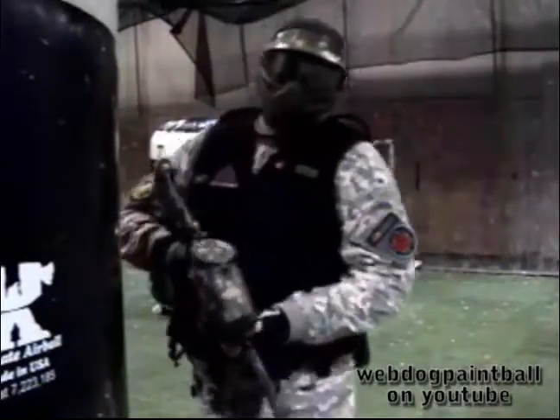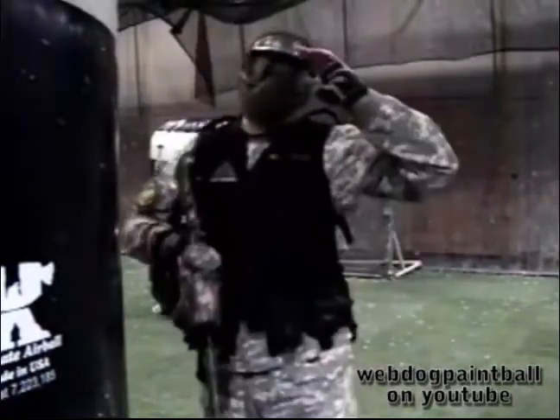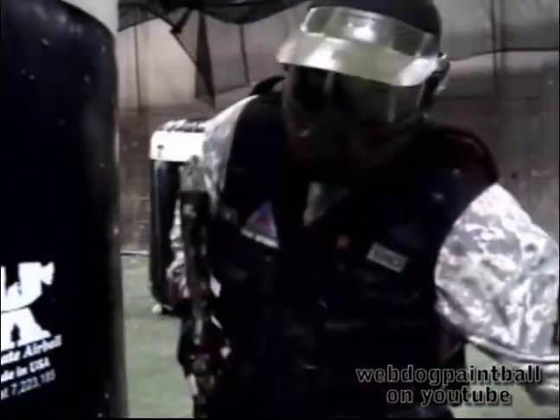So one of the things that you really kind of want to learn is shooting out the other side of the bunker with your dominant hand. Now I can already hear a lot of the speedball guys saying it doesn't work that way. But my theory is if it's ugly but it works, it still works.